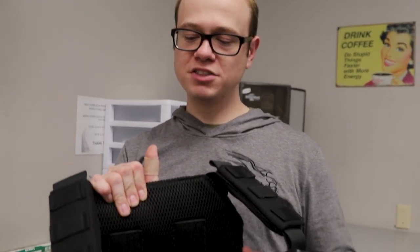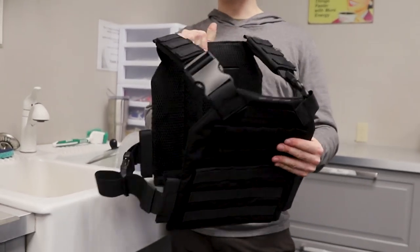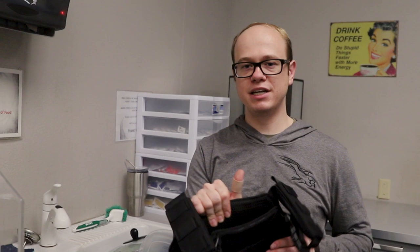The antimicrobial foam on the inside of the plate carrier does a really good job of keeping things sanitary. So while you do sweat into these a lot, it's not going to make the carrier unhealthy for you to wear. This foam does a really good job at mitigating that, so it's not a huge risk.